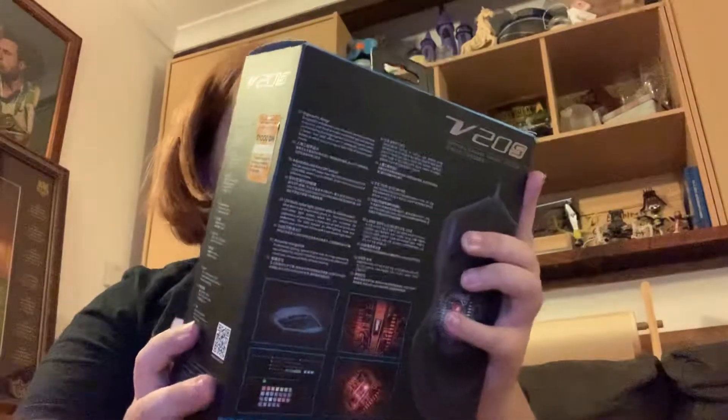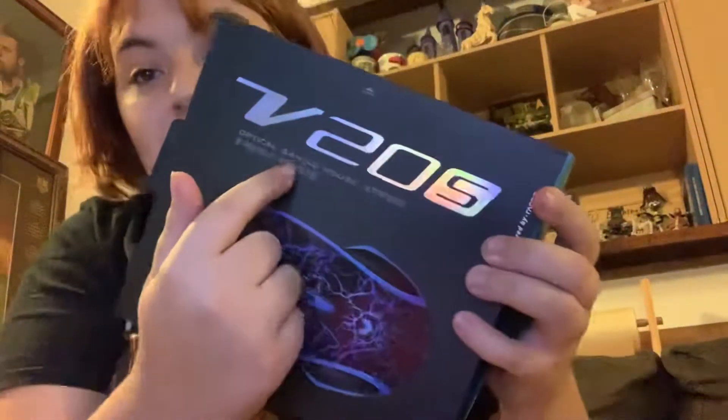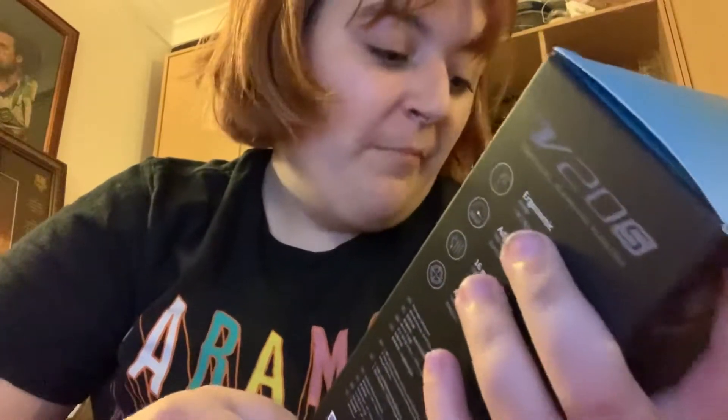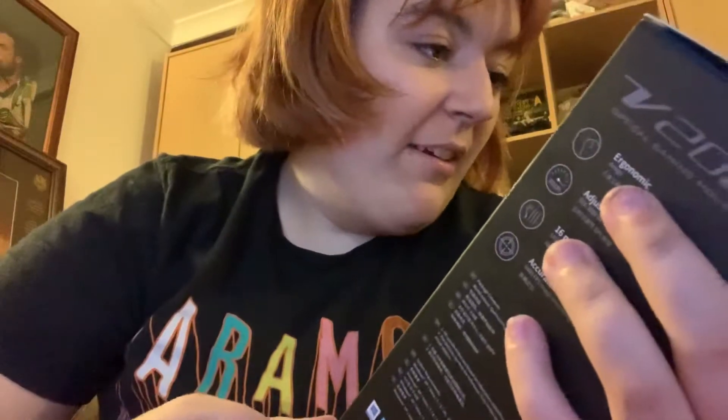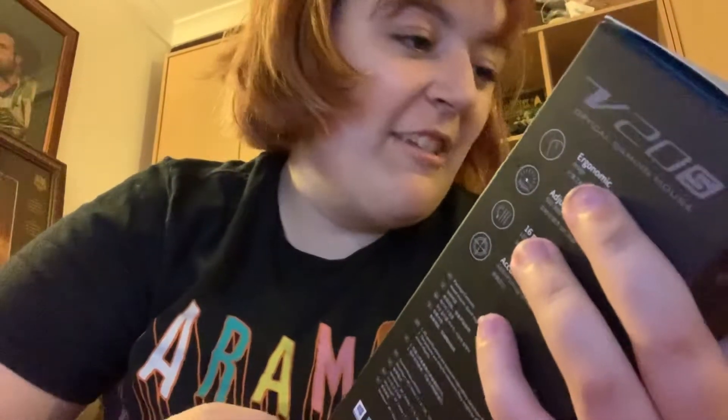Hey guys, today we're doing an unboxing video of the V Pro V205 optical gaming mouse. Here's what the box looks like — this is the V Pro V205 optical gaming mouse. It has an ergonomic design.